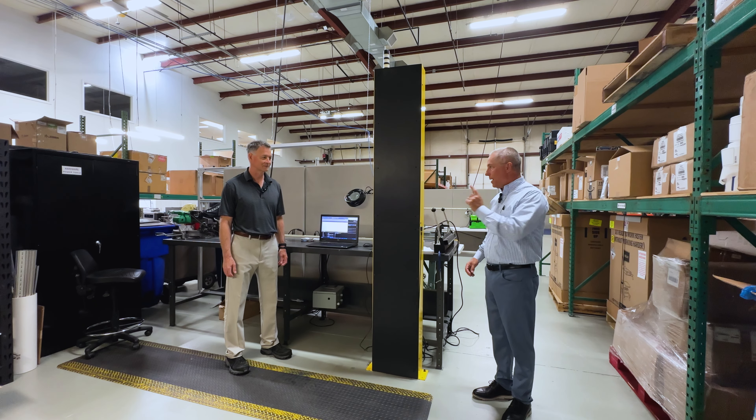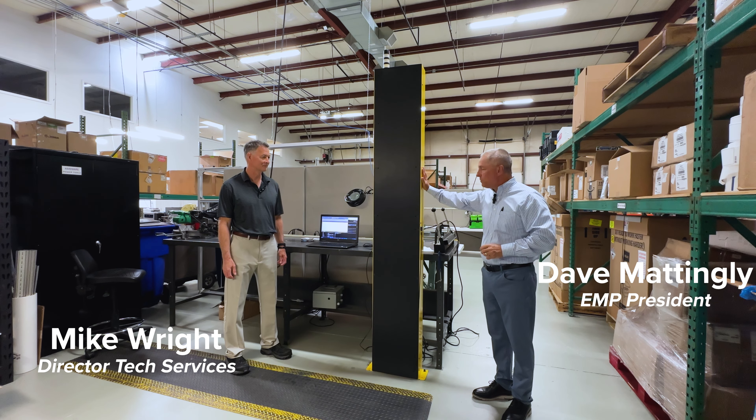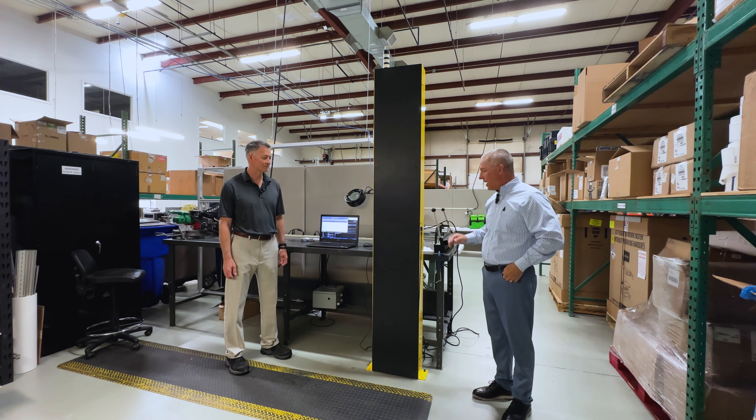Hello and welcome to the EMP Tech Group, back out in the shop with Mike Wright with a customer project — an EMP product. Kind of a fun, exciting thing.